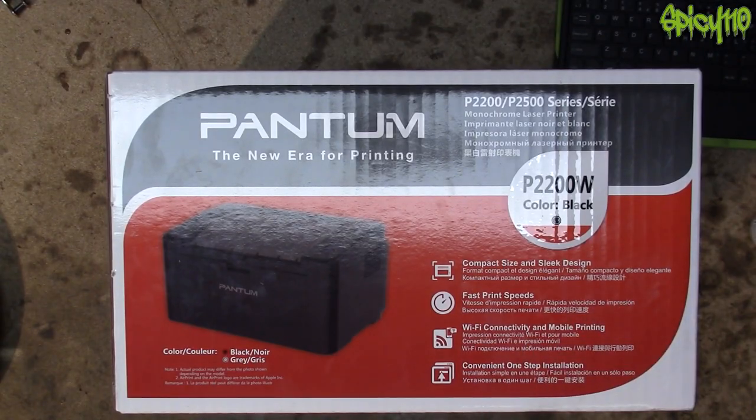Hey everybody, a bit of a different one today. Bear with me, this is kind of interesting and I'd love to know if you know anything about this, or just to highlight this to you if you ever have this sort of thing happen — but particularly with this printer.